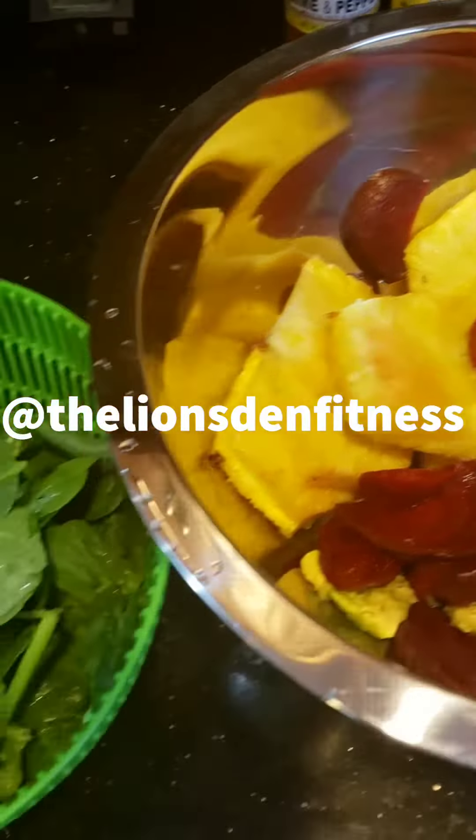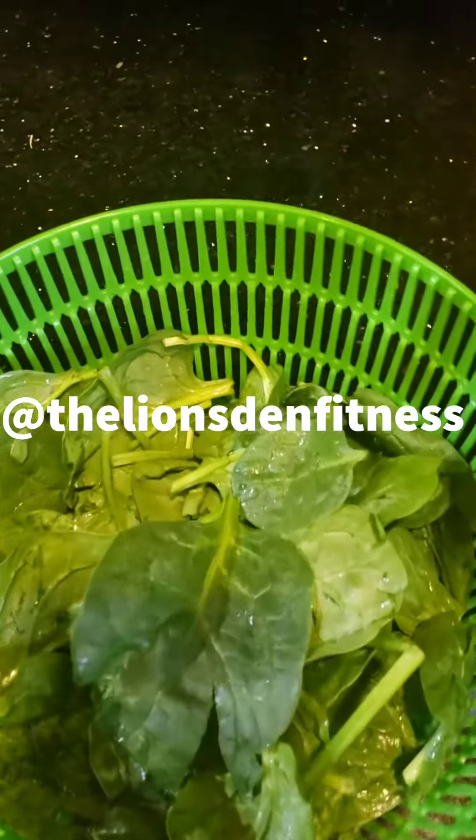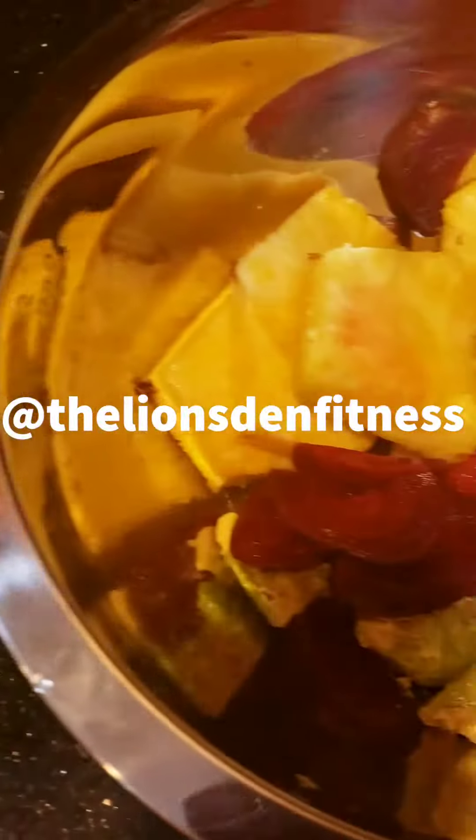I'm going to put that all into the blender, mix it up, give it a taste test, and I'll let you guys know how it came out. Stay tuned.